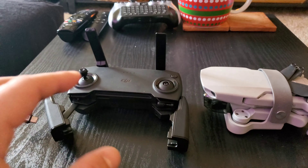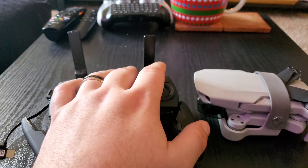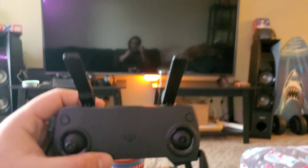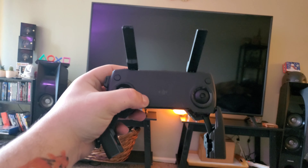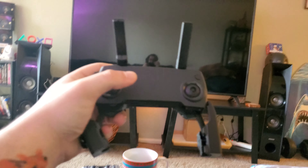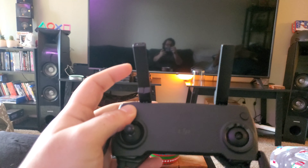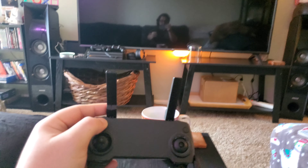One thing that I had to learn as I went is making sure that these antennas are constantly pointing at your drone, because otherwise you won't get the range that you expect. Any time you're flying, you want to make sure that if your drone is up there in front of you, that's the direction you're pointing the controller. You'll be tempted to just hold it straight out with the antennas pointing up, but you really want to make sure that the flat side of the antennas is facing the drone while you're flying. Very, very important.